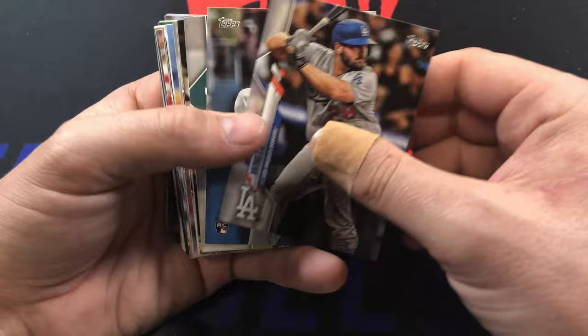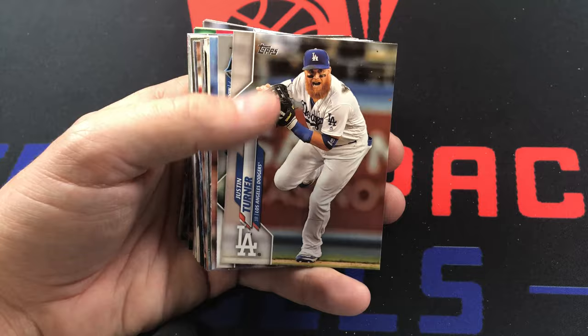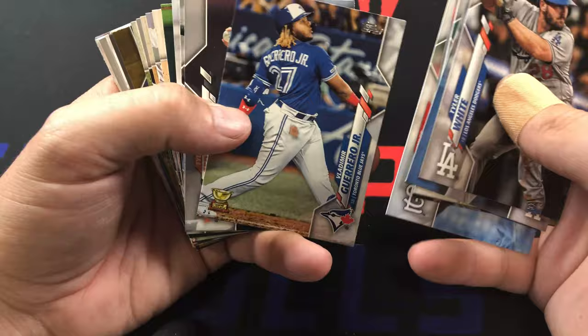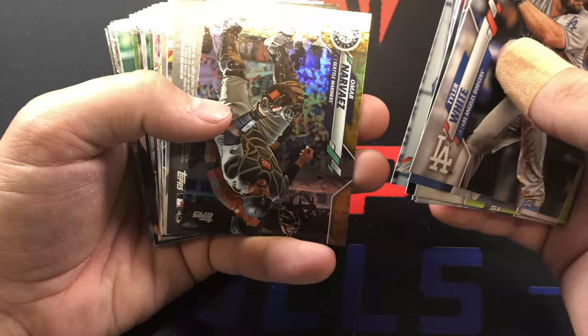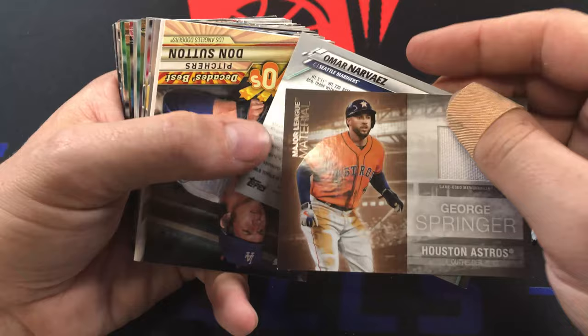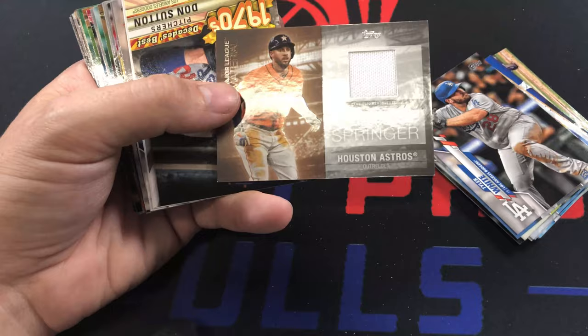Tyler White, former Astro. Dustin May - there's another popular rookie. Nico Hoerner, Justin Turner, Jordan Yamamoto - another rookie. Vlad rookie cup. Austin Barnes, our foil is Omar Narvaez, and then our last relic is George Springer. Wow - this was a legit Astros box. I'll definitely take a George Springer relic.